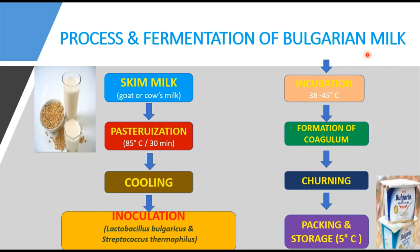Now let's look at the process and fermentation of Bulgarian milk. Each step was explained in detail in the previous video on fermented milk, which you can reference for more context. First, we have the selection of milk — specifically skimmed milk, which may be from goat or cow's milk. Then heat treatment, which is pasteurization, is done at 80 to 85 degrees centigrade for 30 minutes.